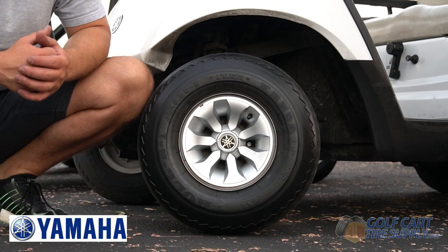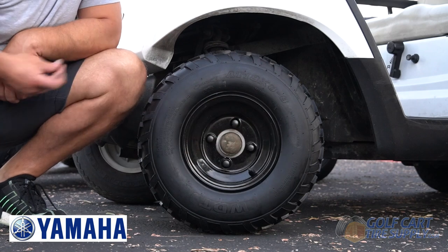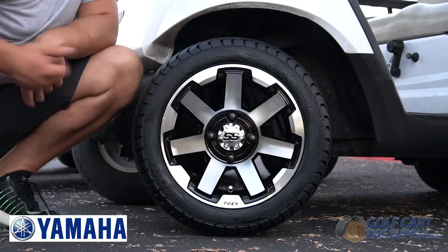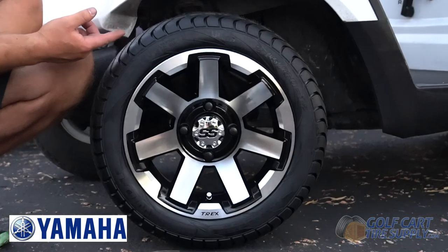Last, we're going to show you this Yamaha Drive G29. This is going to apply to all Yamaha golf carts. Again, Yamaha golf carts have no problem fitting a 12-inch wheel with an 18-and-a-half inch tall tire.